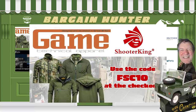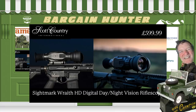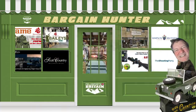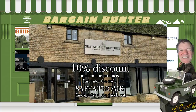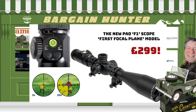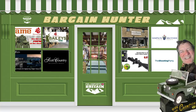Need outdoor clothing? Bailey's Shooting & Country Wear is offering 10% off all clothing from Shooter King and Game Apparel on its website — use the code FSC10 at the checkout. Scott Country is promoting the Sightmark Wraith HD Digital Day Night Vision Riflescope for just under £600, promising viewing beyond 200 metres with a high-power infrared. Simpson Brothers Gun Shop is offering a 10% discount on all online products — enter the code SAFEATHOME at the checkout. The Shooting Party is selling its first air gun rifle scope: the PAO F1 5-20x50 IRPA FFP rifle scope, priced at £299.99. For all links, go to f-channel slash bargain hunter.